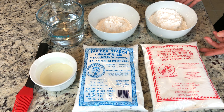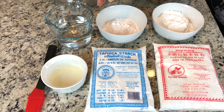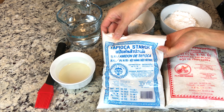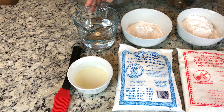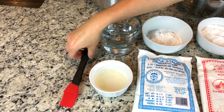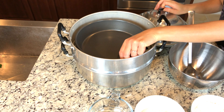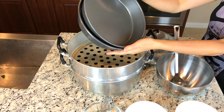You will need rice flour, tapioca starch, water, oil and a pastry brush, a steamer, and a thin baking dish so it can cook faster.